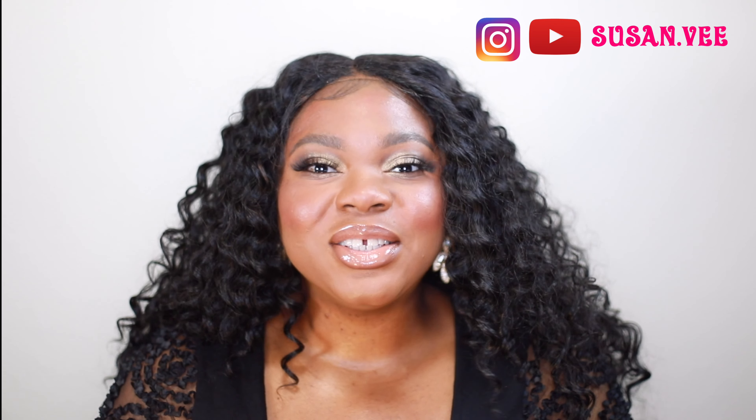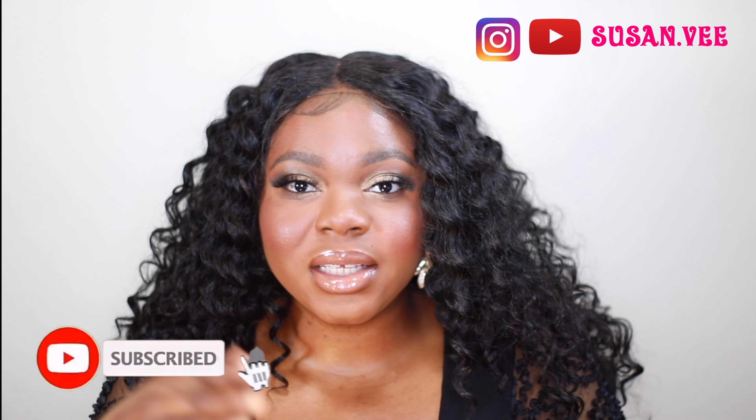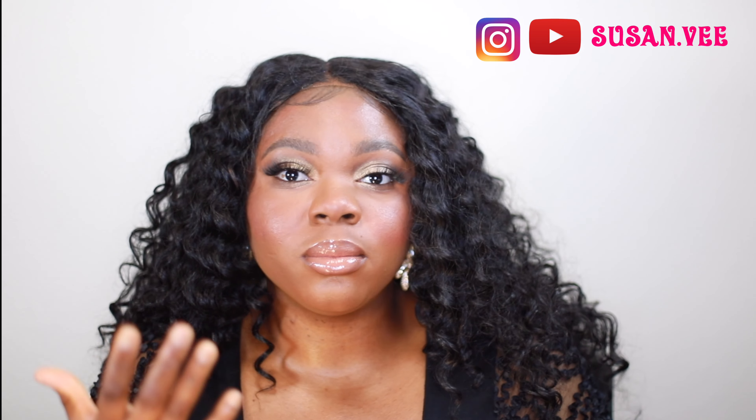Hey guys, welcome back to my channel! In today's video I created this simple natural look — well, not totally natural, but the eyes are very simple, nothing too crazy. A friend of mine wanted me to create something more natural and also something for someone that has a small face. I obviously don't have a small face, but I'm showing you how I'd put on makeup for someone with a small face, so I didn't contour or anything. Let me know what you think about this look and what you'd like to see on my channel.